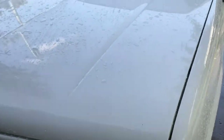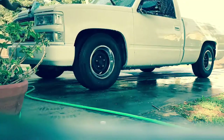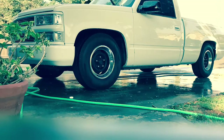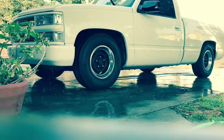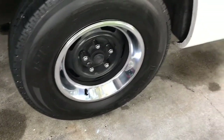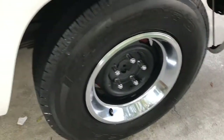I already watered it down, so I'm going to set you guys up to clean it. The outside is done. We still need to do the interior, which I'm about to do right now.